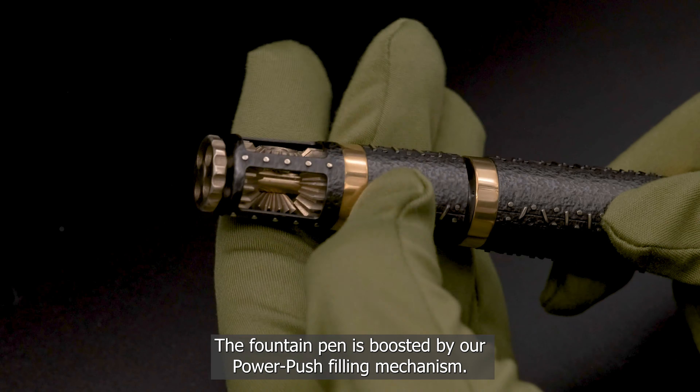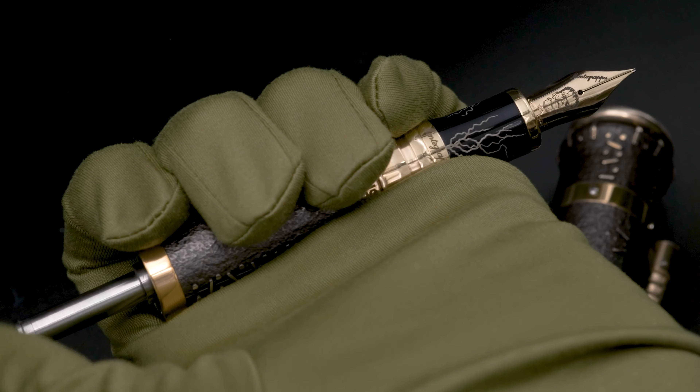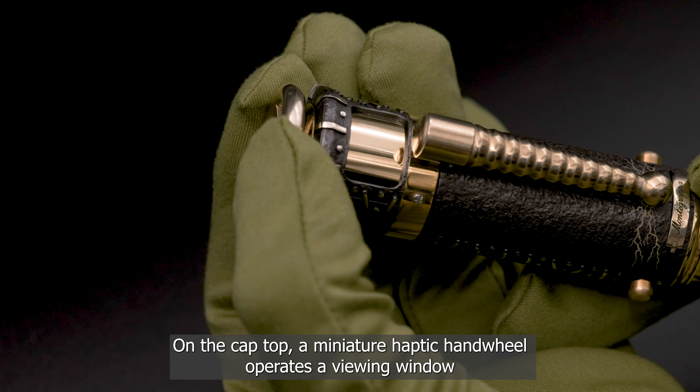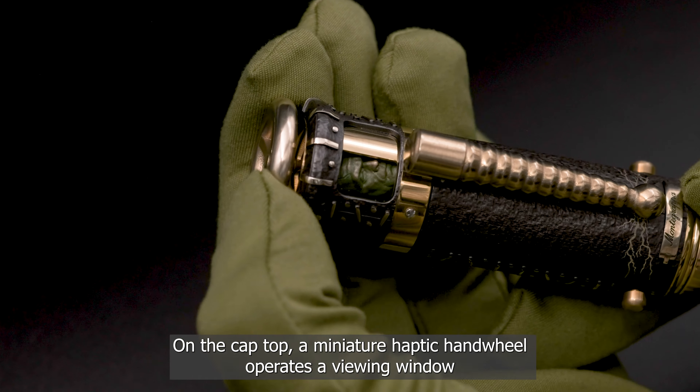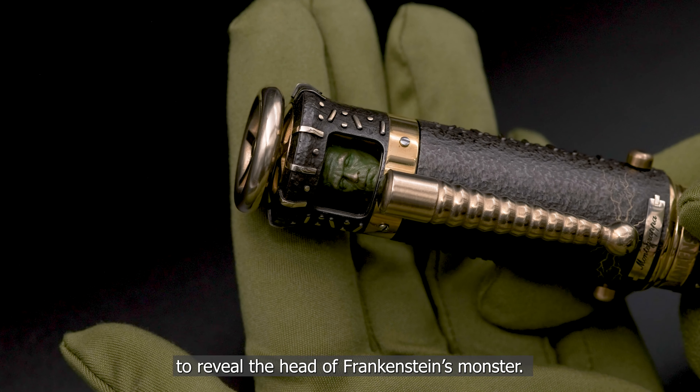The fountain pen is boosted by our power push filling mechanism. On the cap top, a miniature haptic hand wheel operates a viewing window to reveal the head of Frankenstein's monster.